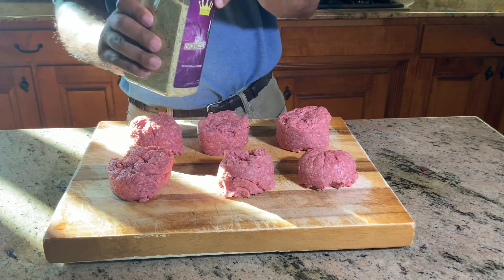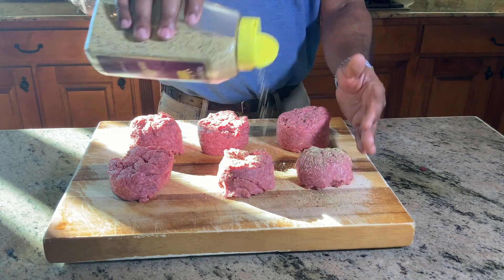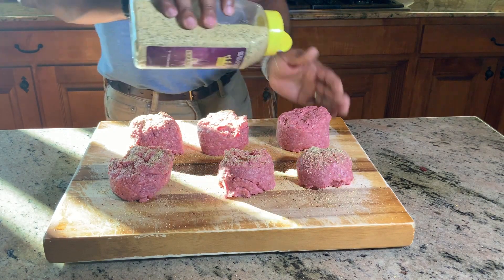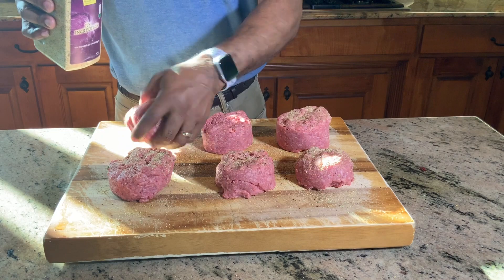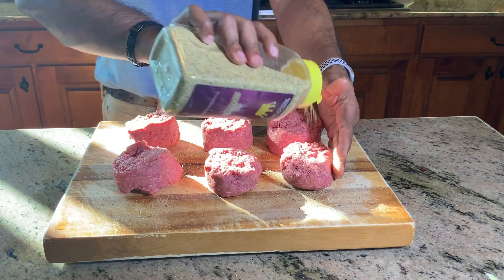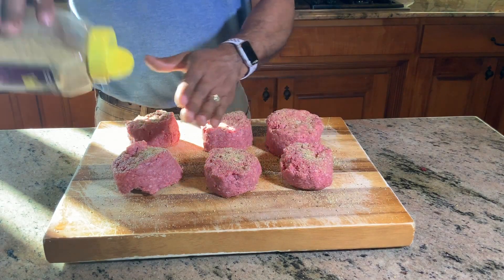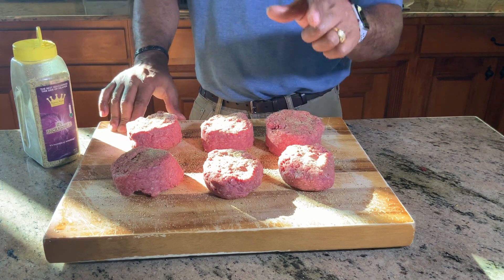We're going to use the 'It's Incredible' seasoning today. It's an awesome all-purpose seasoning — I've ordered a few items from Heaven Made Products, but this one is definitely my go-to; I come back to it time and time again. We'll hit the top, pat it in a little bit, then flip it over and hit the bottom the exact same way. Our grill is out there getting ready, so it'll be time to start cooking in just a moment. We'll add this initial seasoning to our burgers — that's less work once we get out there. I want to hit the tops of all these burgers, then let them sit while the grill gets ready.